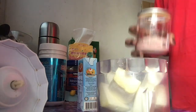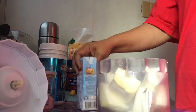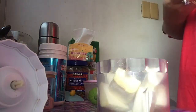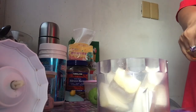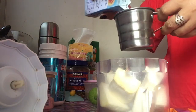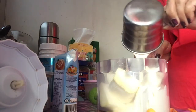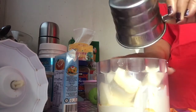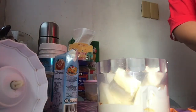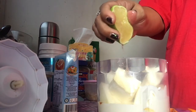And then pinch of salt. And then ang ating Nestle cream — half cup ang ating gagamitin. And then patakan natin ng lemon guys, kasi meron syang egg. So pag i-bake natin, lalagyan natin sya ng lemon — drops of lemon.